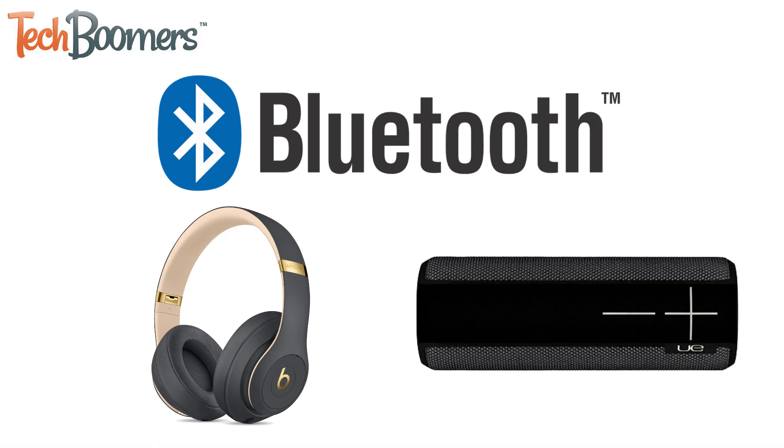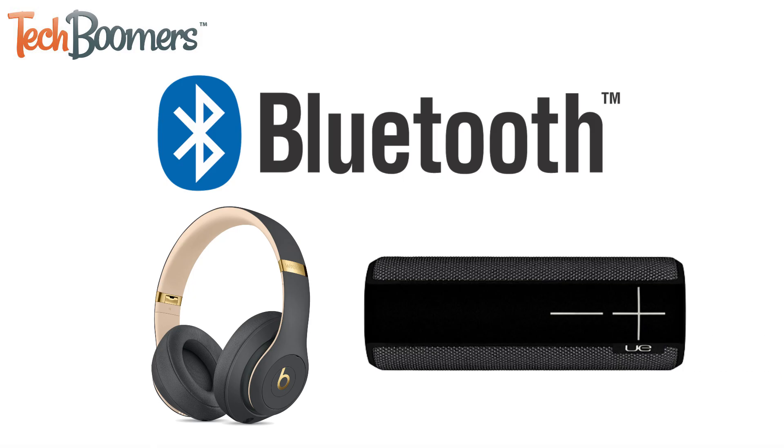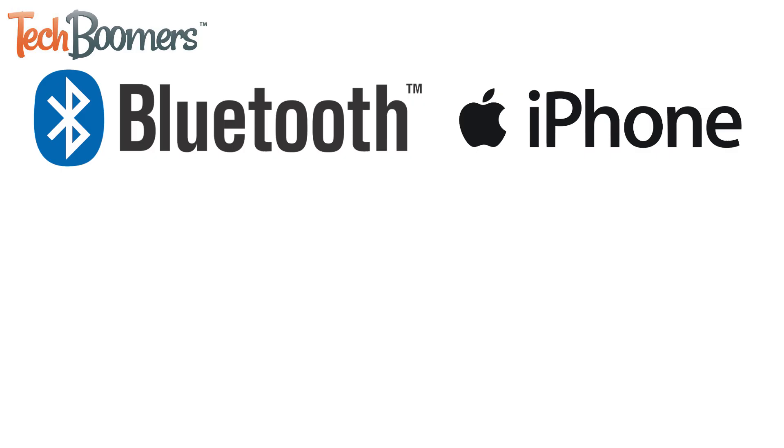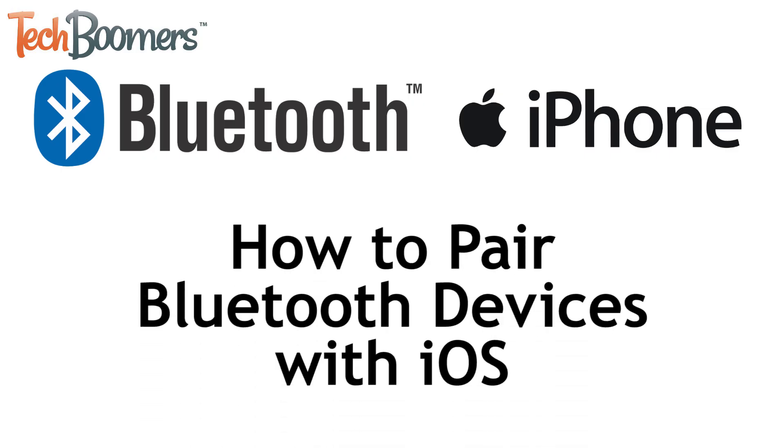Want to pair your Bluetooth headphones or speaker with your iPhone or iPad? We're here to help. I'm Jessica from TechBoomers.com, and in this video I'll be showing you how to pair a Bluetooth audio device with iOS. Now let's get started.